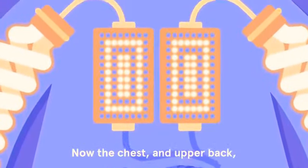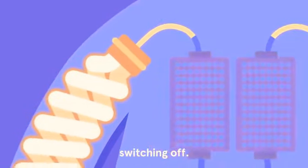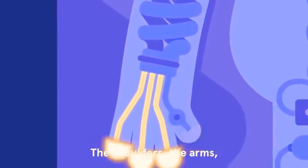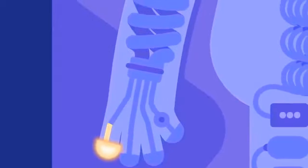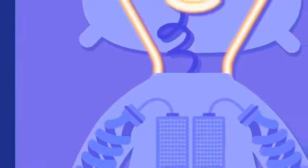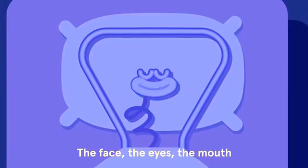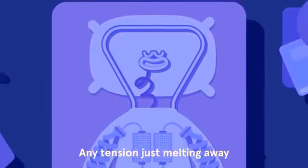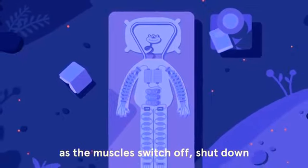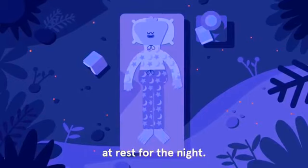Now the chest and upper back switching off, the shoulders, the arms, the hands and fingers just switching off, the face, the eyes, the mouth, any tension just melting away as the muscles switch off, shut down, at rest for the night.